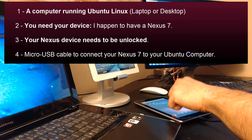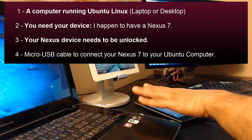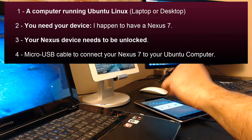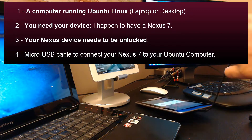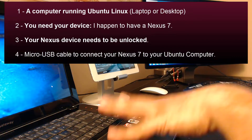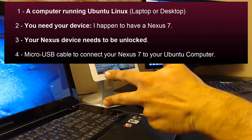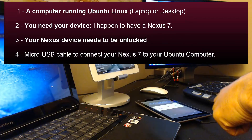Number three, your Nexus device needs to be unlocked — I'm going to show you how to unlock it in this video; it's very easy. Number four, you need a micro USB cable to connect your Nexus 7 to your computer.